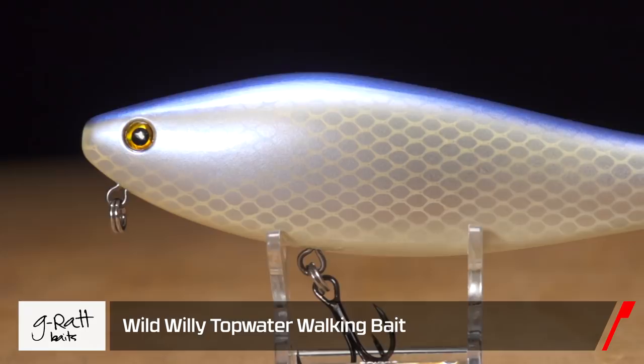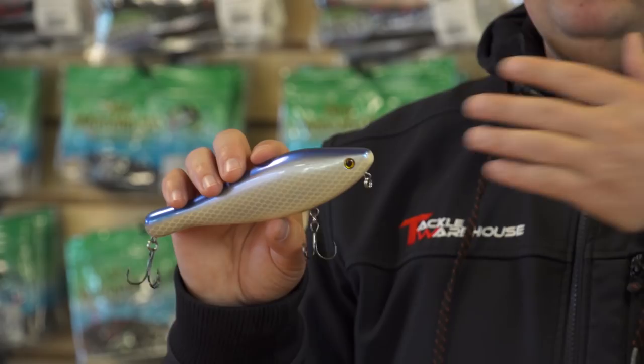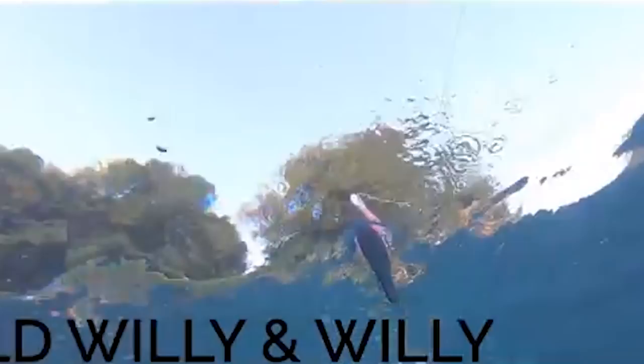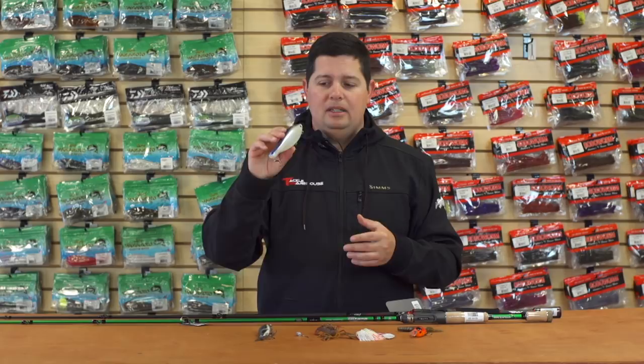Also from G-Ratt Baits, we've got the new Wild Willy topwater bait. This is an awesome large-size topwater — you get some big bites on this thing. It's got a really unique action: it cuts through the water and glides out a few feet side to side. You can also put a little more slack in your line and get it to sit in one spot and work like a traditional walking bait, or reel it to get a waking action. Because it's so big it pushes a lot of water and gives you a nice V-wake behind it. It's got heavy duty hardware, rotating hook hangers, and heavy Katana hooks. If you're looking for a big topwater bait especially coming up in early spring, definitely look at the Wild Willy.